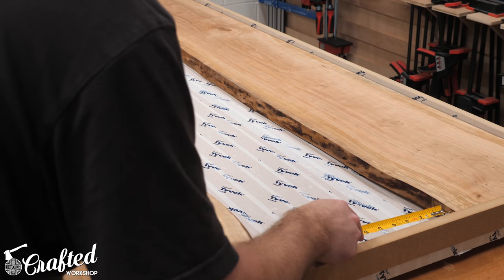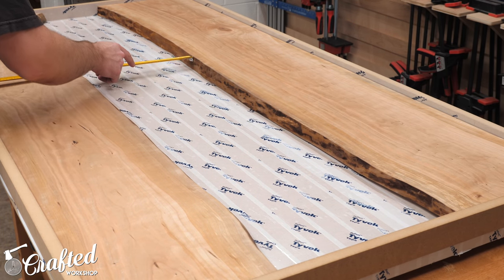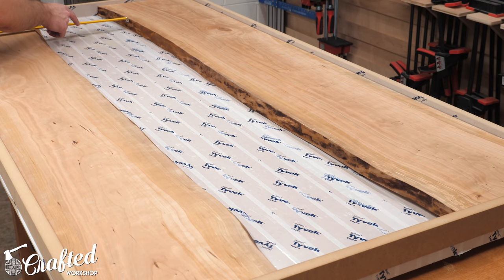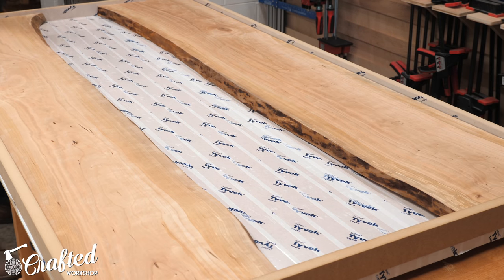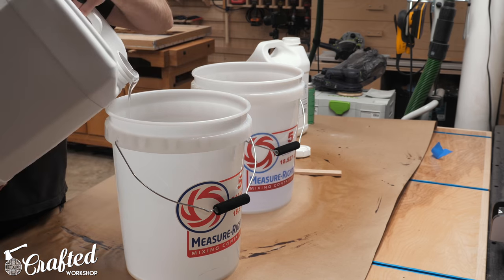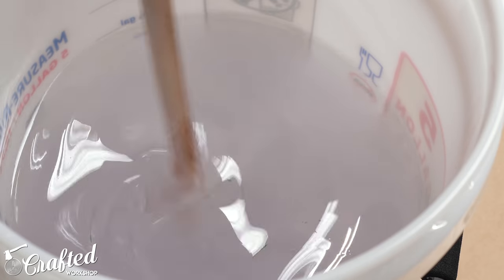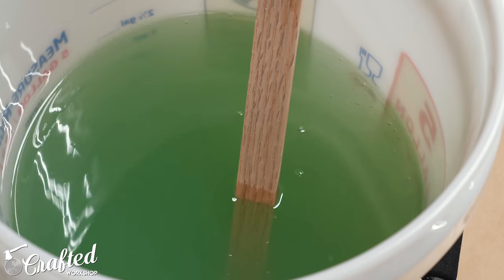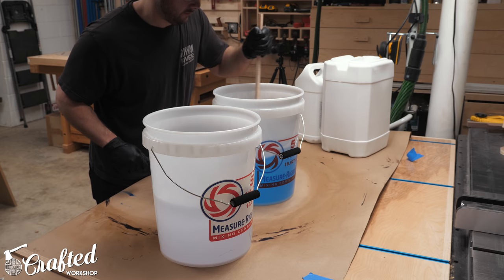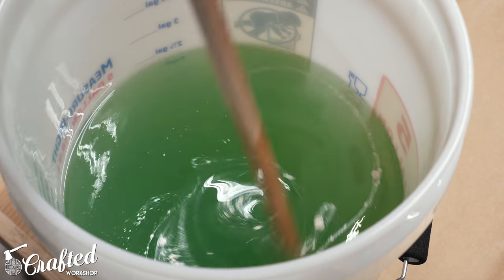Finally, after all that prep work, it was time for the big moment — the epoxy pour. First I needed to calculate exactly how much epoxy I needed to mix because this stuff is pretty expensive. I measured the width, depth, and length of the area where the epoxy would go, multiplied those three measurements to get the volume in cubic inches, and converted that number to liters. In total I mixed about 18 liters of epoxy. I was trying to replicate that blue-green color from my first river table, so I decided to do a two-color pour. The epoxy I used was Eco-Poxy's liquid plastic, designed for thick casting at a two-to-one ratio, and for coloring I used Eco-Poxy's pigments — blue in one bucket, green in the other — plus a little metallic pigment in each bucket.